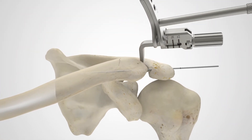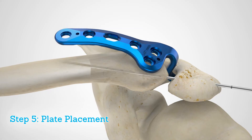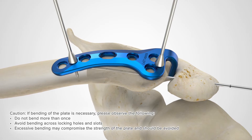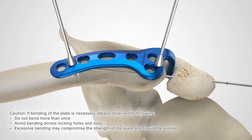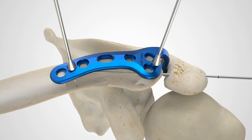Select the appropriately sized hook plate and begin placement by inserting the tip of the implant into the subacromial space. Provisionally stabilize the hook plate using plate tacks or 0.059 inch by 5 inch guide wires. Radiographically assess plate and hook placement and restoration of alignment between the acromion and lateral clavicle.